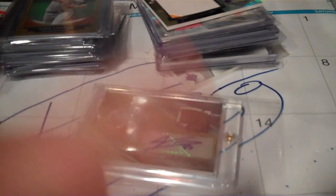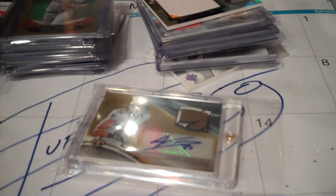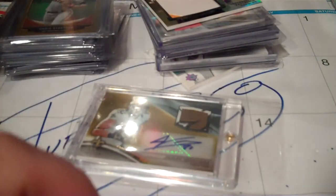It was an older hobby box that I bought from one of the same guys I bought the Bowman Chrome from, and then just a couple of miscellaneous cards I bought here and there.